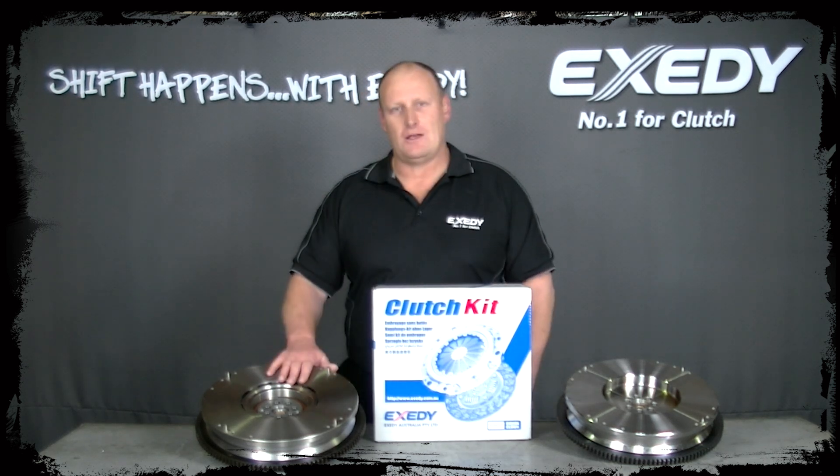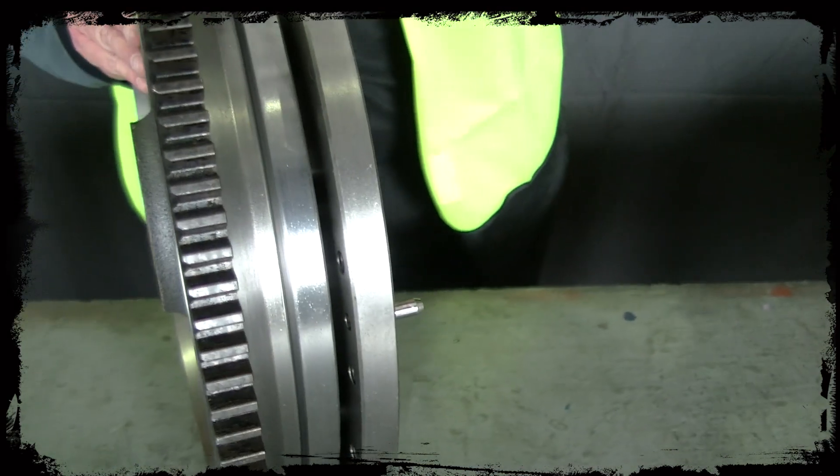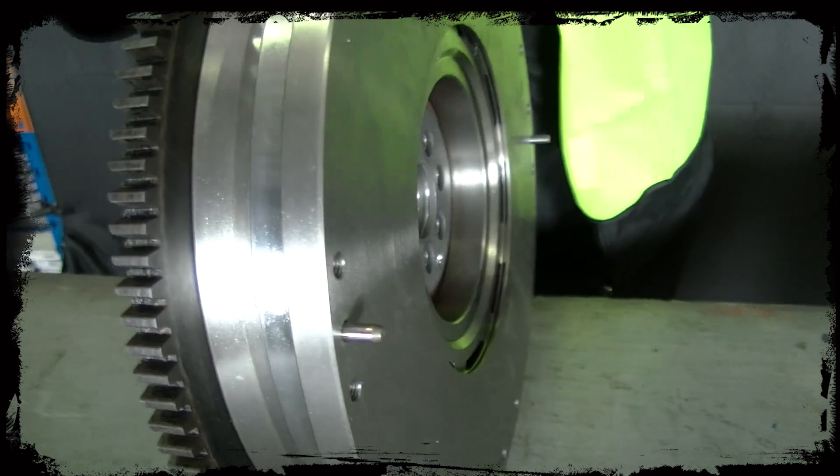The advantages of the dual mass flywheel: it's the ultimate damper. It gets rid of all noise, vibration and harmonics from the vehicle, and it's originally fitted as original equipment.